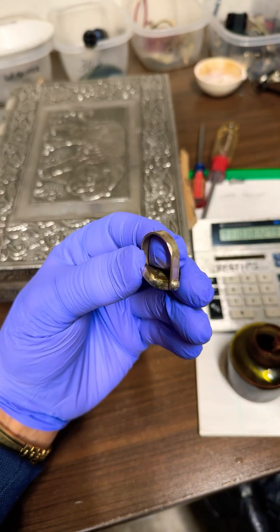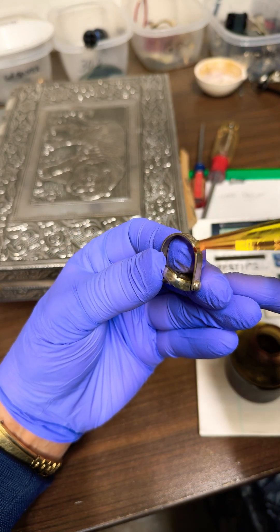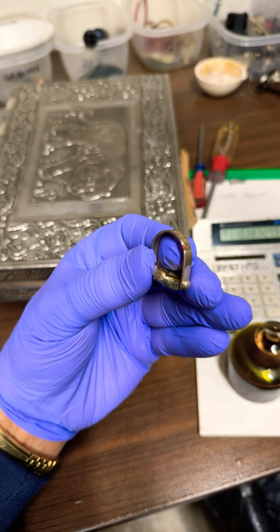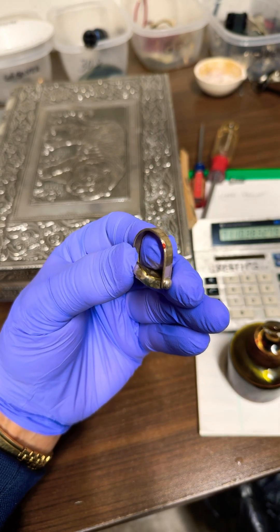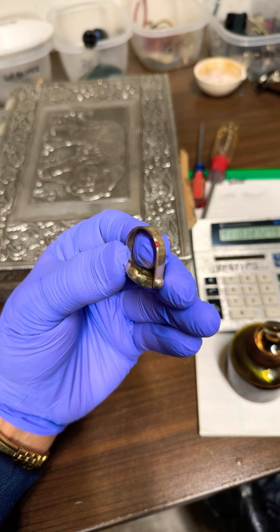I've got a known piece of silver right here. I filed into it a little bit to expose the metal underneath, and I'm going to touch some of the potassium dichromate dissolved in nitric acid on that file spot.